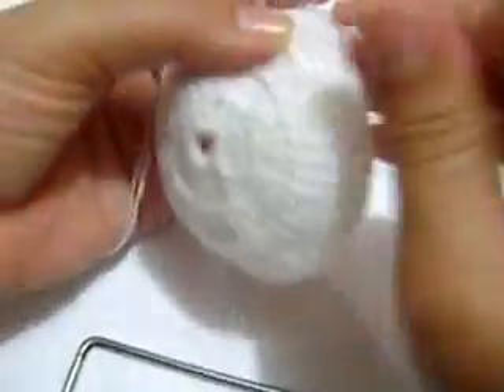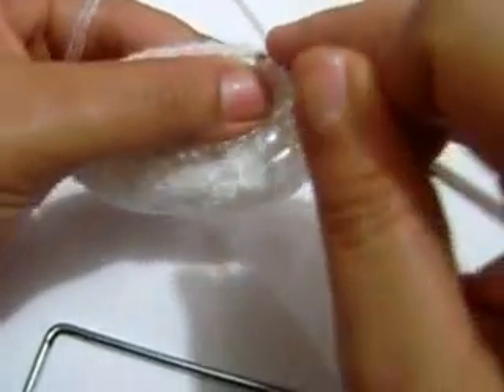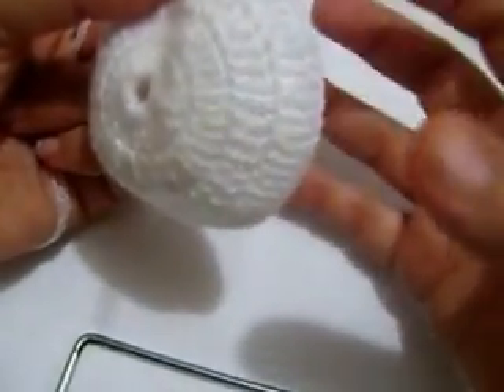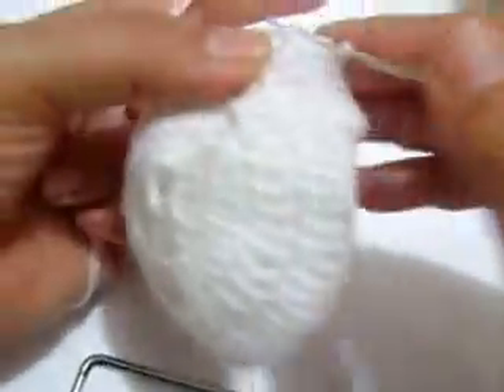Es como si fueras a hacer como en grudo, yo aquí lo conozco así como en grudo, y con una brocha. Es la misma técnica, chicas, de cuando haces un globo con periódico y que lo vas a pegar, es pegamento. Para que no se compliquen mucho, aquí así lo usamos.